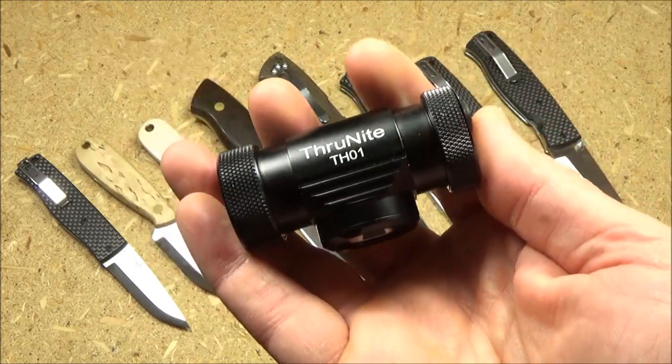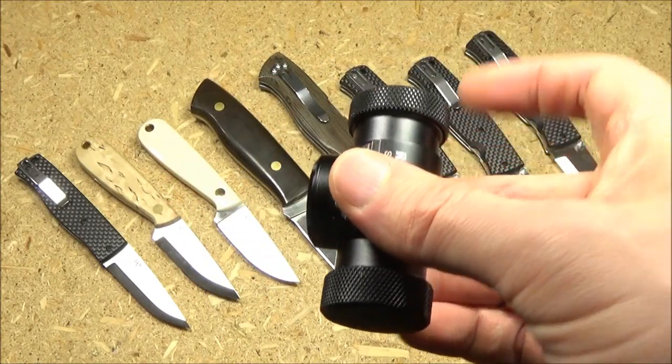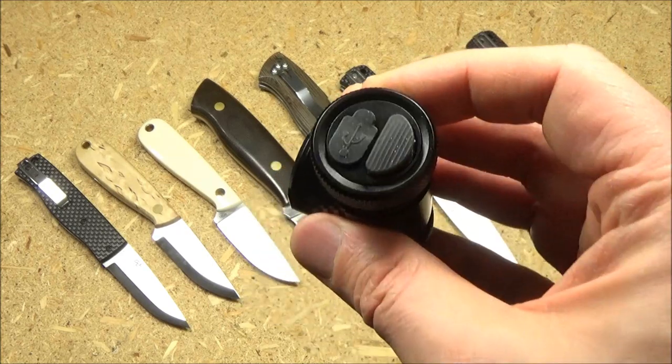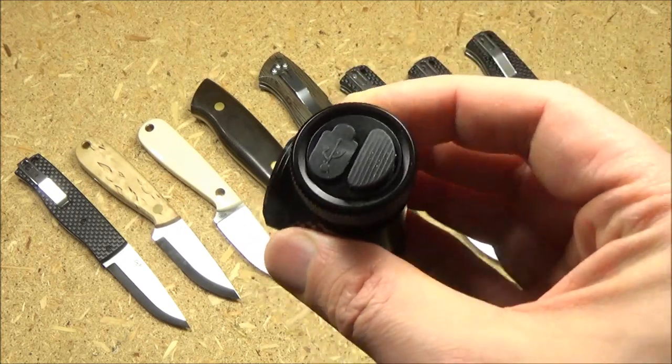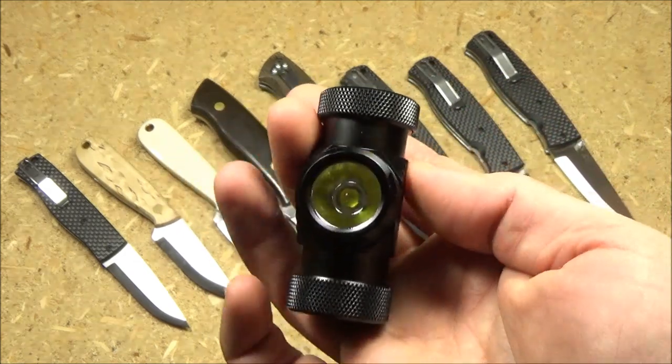Here's a closer look at the light. It's got a top switch — although if you're wearing it as a headlamp, that's a side switch. That's a charging port cover so you can recharge the battery in the light. And it's got an orange peel reflector.